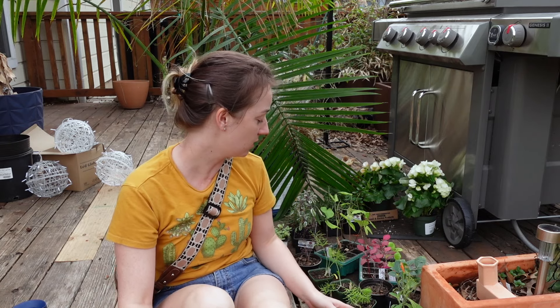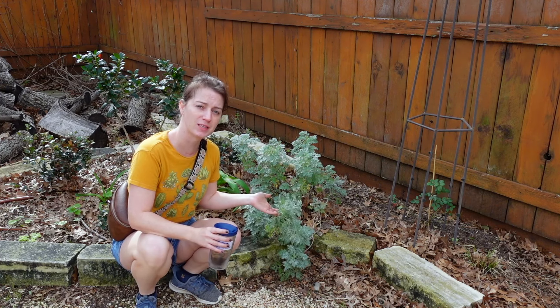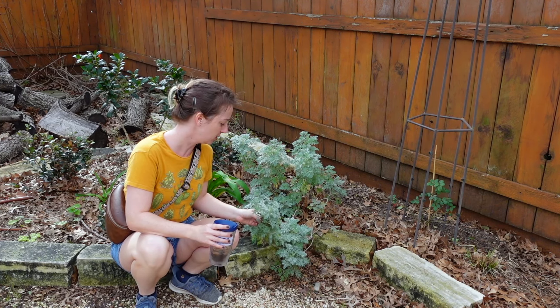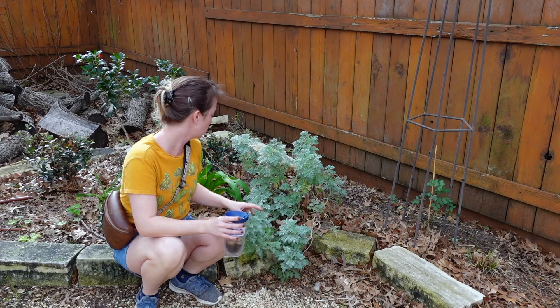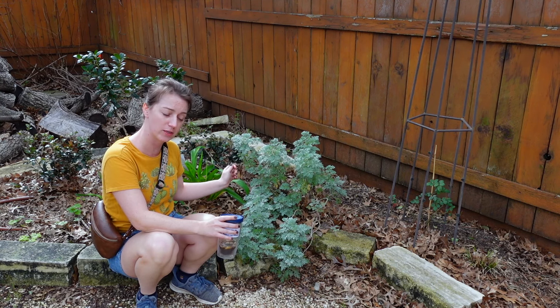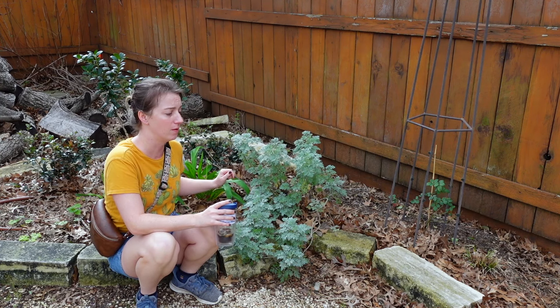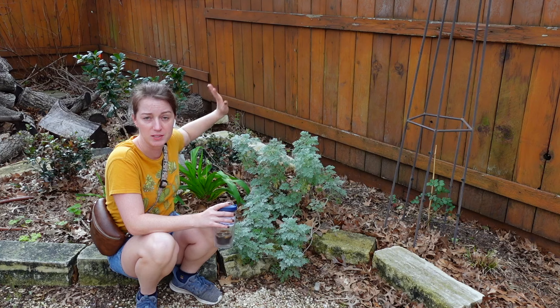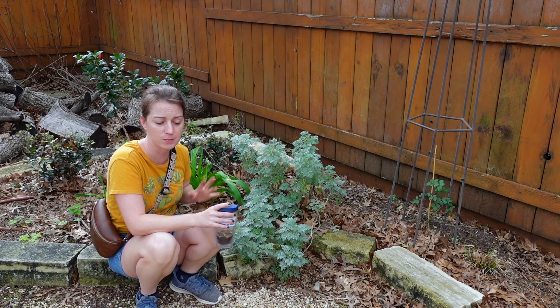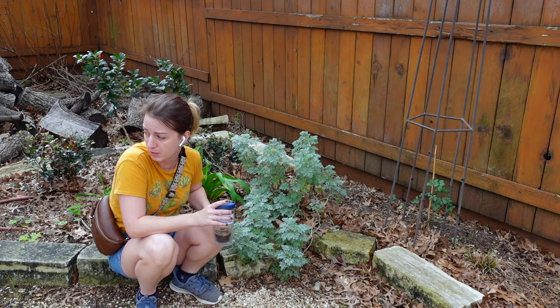Let me show you the plants I'm going to be transplanting. I'm going to transplant this artemisia up front — that needs to get transplanted. These daylilies will probably get transplanted out to the property garden at some point, but I'll leave them here for another year since they're still babies. Eventually they're going to get too much shade to bloom.